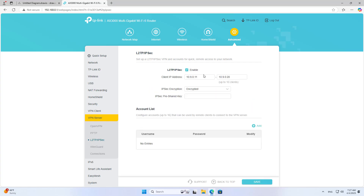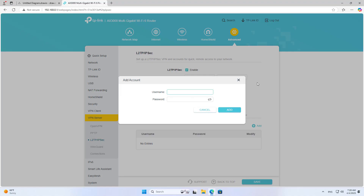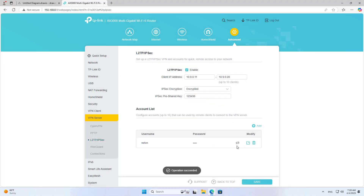Enable the VPN service and enter the pre-shared key. It will be used when setting up the client, so you should write it down. Don't forget to create a new account for this VPN service. The device supports creating up to 16 accounts. The client uses this account to establish a connection to the server.